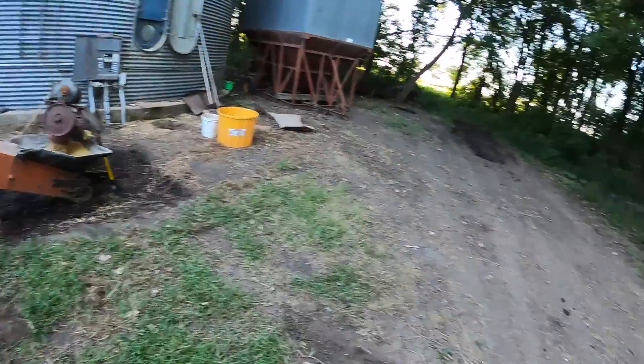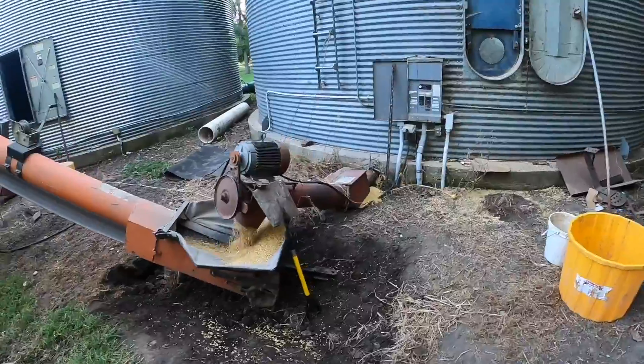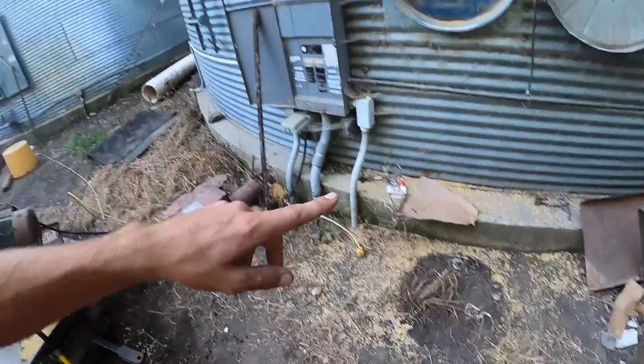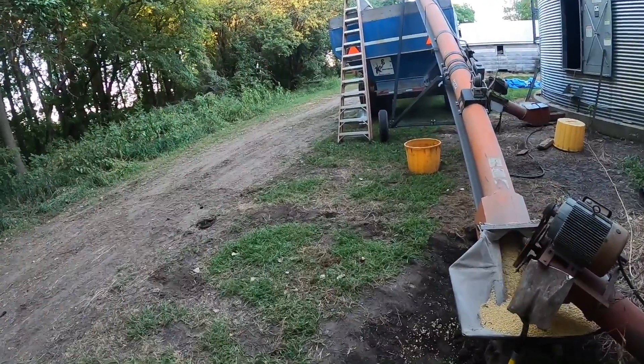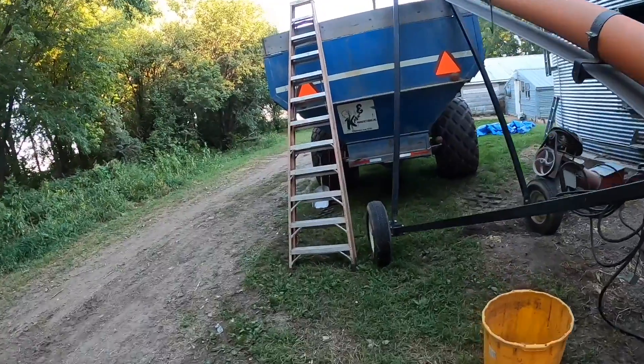We just took the skid steer, dug a hole, and moved the dirt out there. Every year we've got to do this in that part. The conveyor was sitting here on the barrel — we moved it over. We had to move the cart ahead 10 feet, pushed this back a little bit, and got it all sitting parked good.